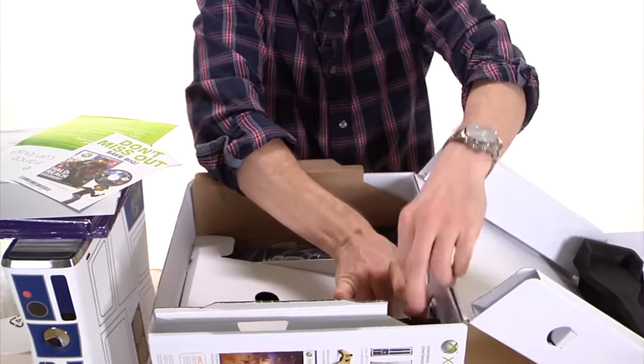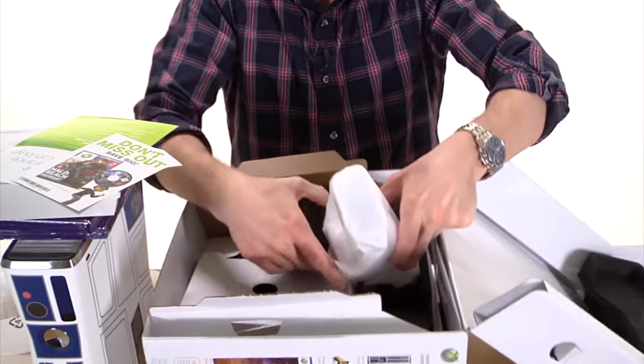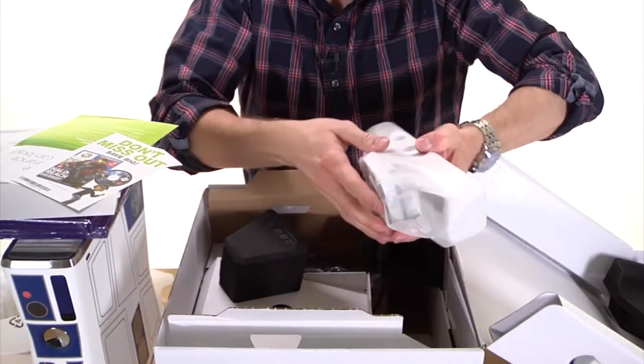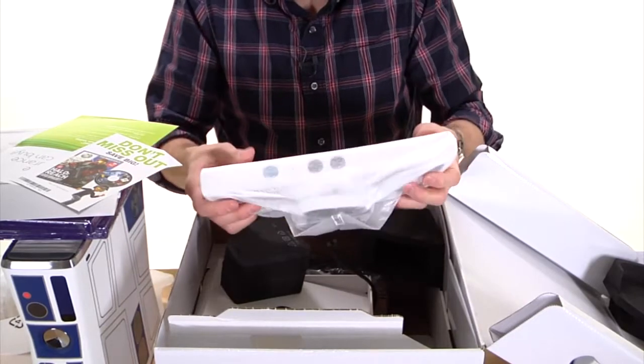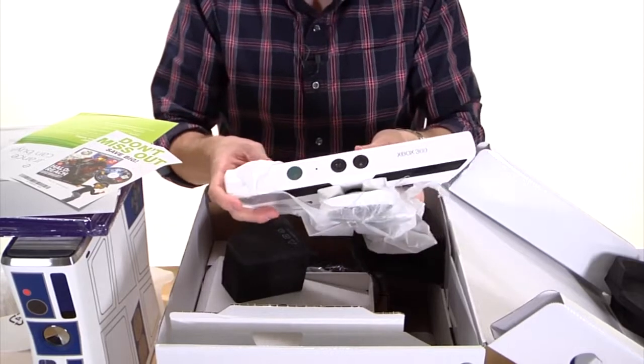Another nice thing is that, as mentioned before, it does come with the Kinect sensor. It's a little hard to get out of the box, but as you can see it's plugged in — I won't pull it out, I don't want to yank or rip anything apart. But this is your Star Wars Kinect — this is what you hook up to the Xbox so you become the controller.